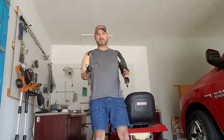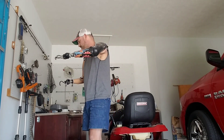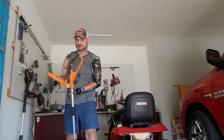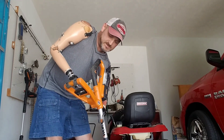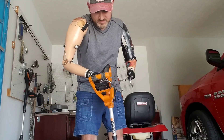Hey everyone, it's Billy P. We're back, and I'm going to show you how to use this weed eater. Let me grab it up here — as you can see, it's battery operated.